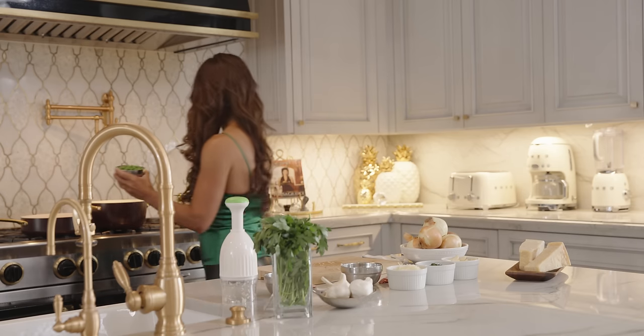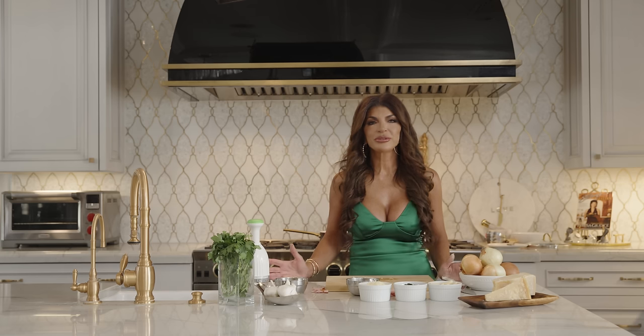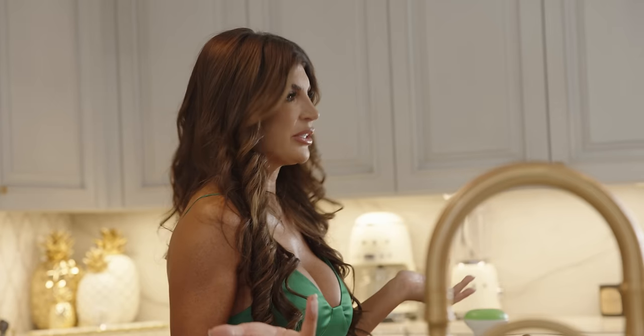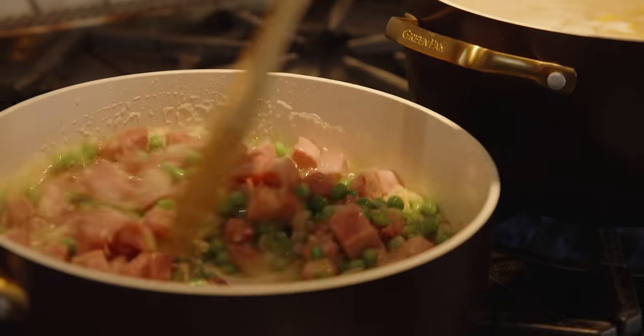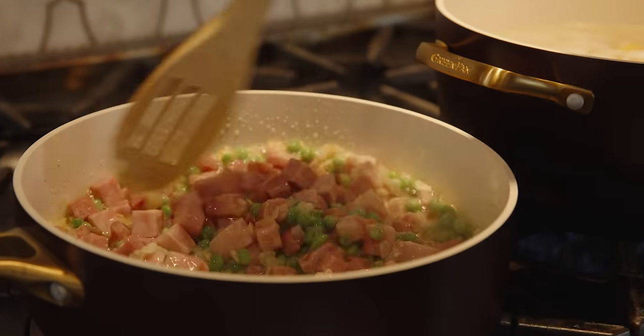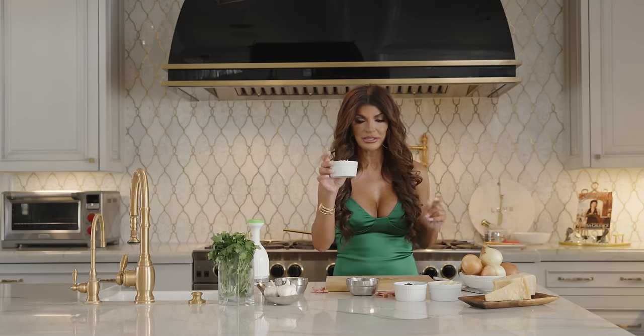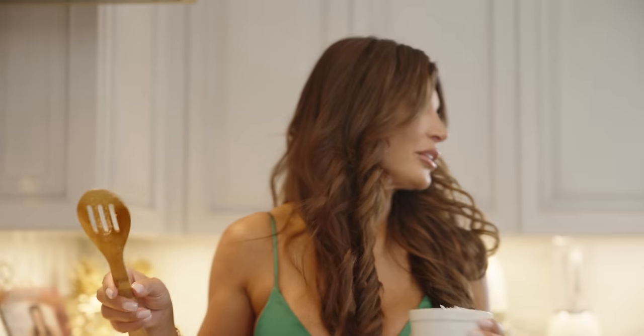Now I'm going to add the peas. Most of my recipes I cook in the afternoon and then we eat around dinner time — the longer you let them sit, the more flavor they have. I add pecorino romano cheese to make it a little bit thicker.